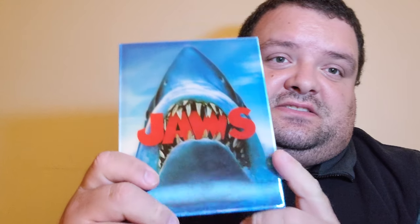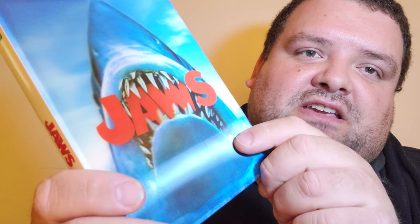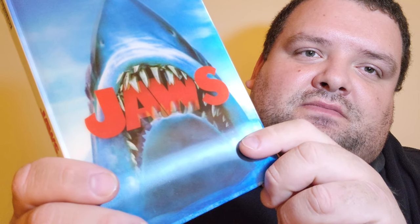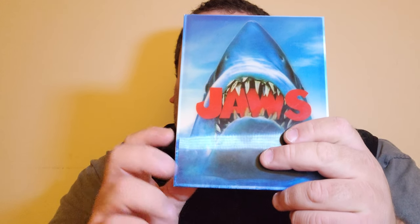So I can end on a positive note. I love the new case — it's like the old one but it has that really cool 3D effect going on. I don't know if you can see it on camera, but his teeth move like that. They did really good with the case. Let me show you the back of the case too.